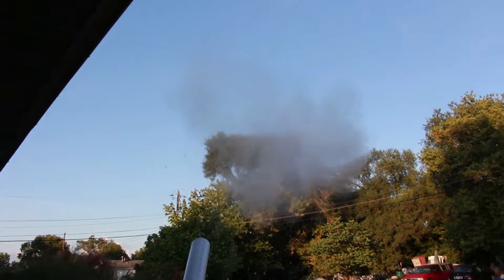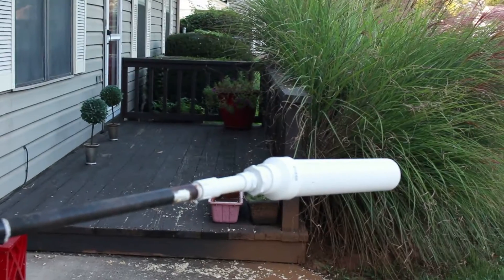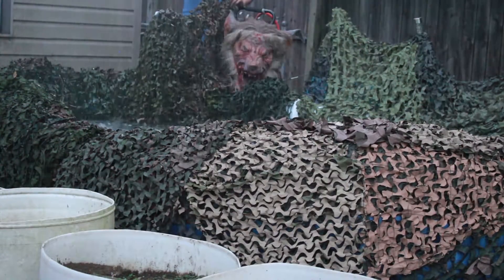Fire in the hole! Hey guys, in today's video we're going to make an air cannon and a water cannon.